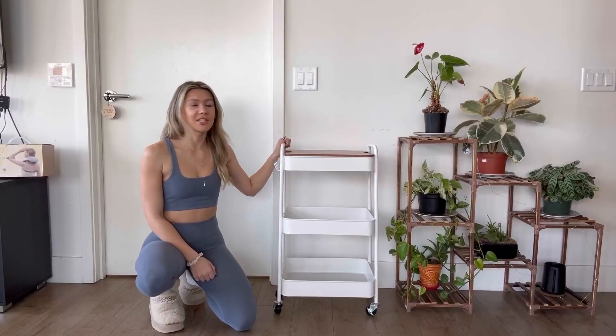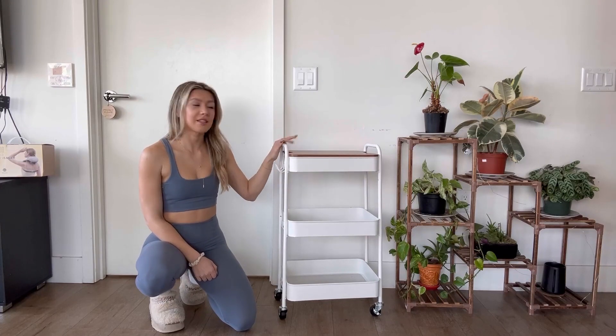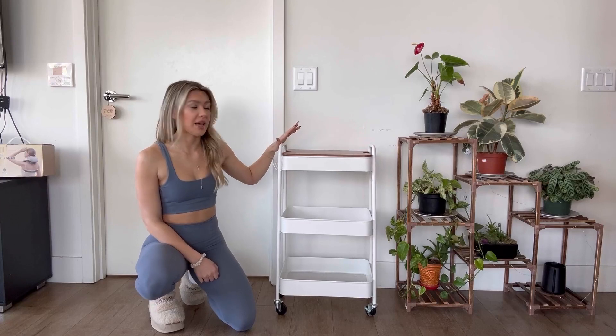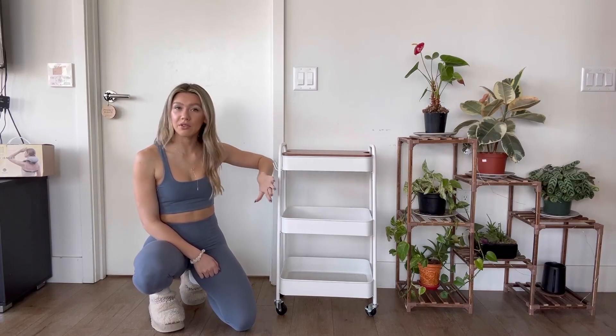I just got this super cute three-tier storage cart off of Amazon. This thing is so cute and it was super easy to put together. As you can see, it has three tiers and this is all heavy duty metal, so you don't have to worry about it coming apart.